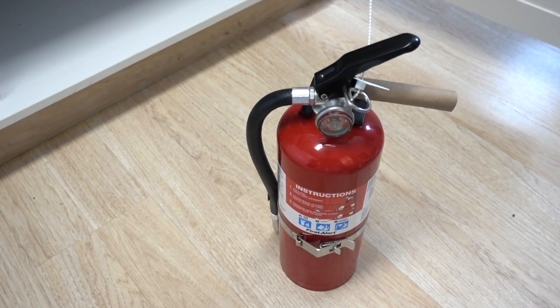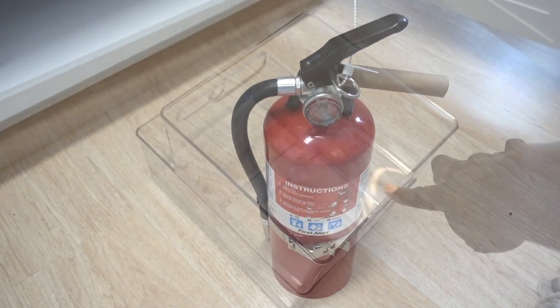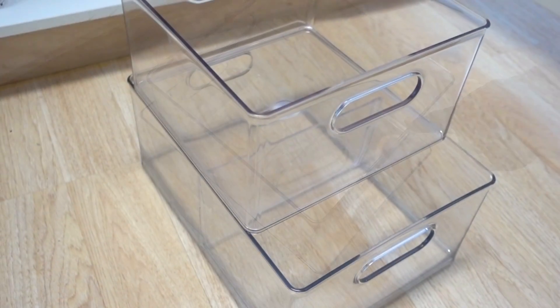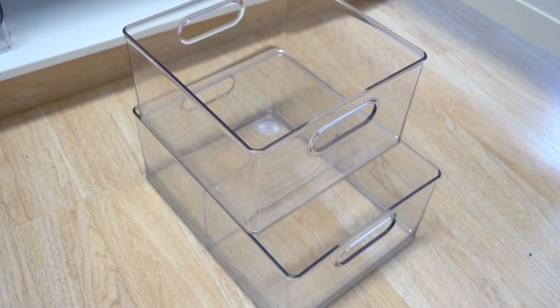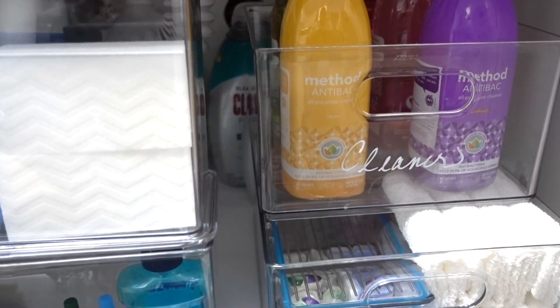The fire extinguisher went back first — if you don't have one, please get one. You never know. I added the iDesign and Home Edit All-Purpose Bin with divider that are stackable and perfect for larger items. They're durable, they're easy to carry, and the clear containers let you see when items are getting low.